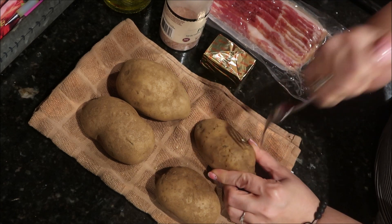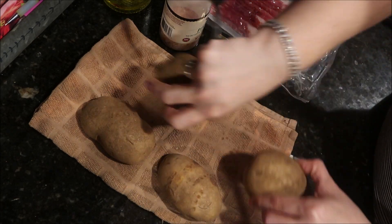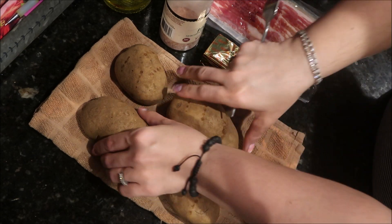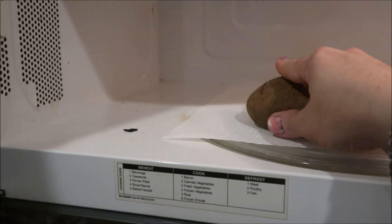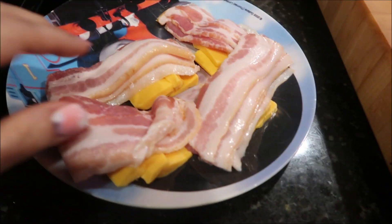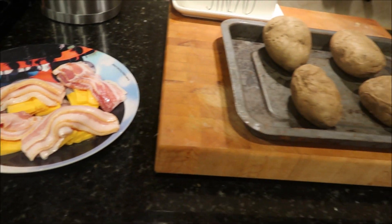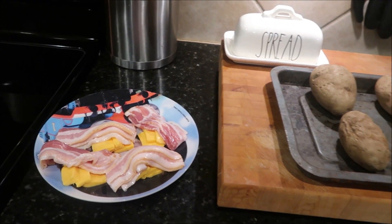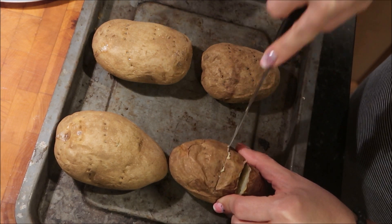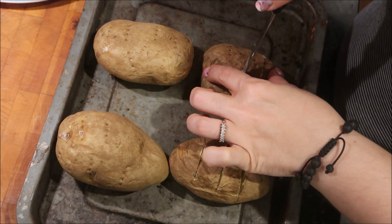We've got our spuds here — they've been washed, scrubbed down, and set on a towel to dry. Now I'm just taking a fork and poking a couple of holes on each side of the potato so that it cooks well in the microwave. Since this was for four potatoes instead of two, I did eight minutes instead of five. I separated everything into piles for each potato: three slices of cheese, and I took the long strips of bacon and cut them in half, so that's only six slices of bacon. Once the potatoes were cooled, I cut three good deep slits — not all the way through, but deep enough to put the cheese and bacon inside.